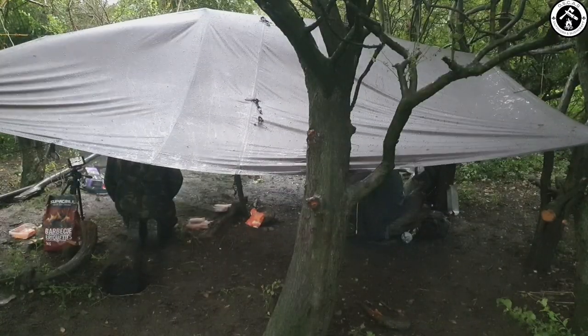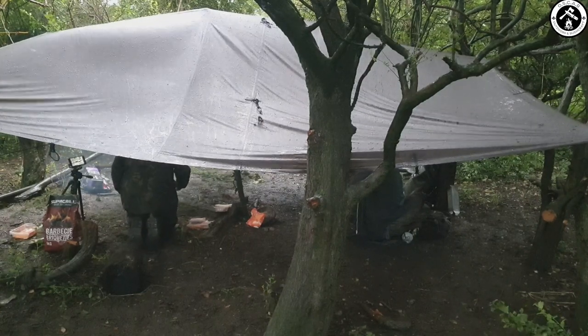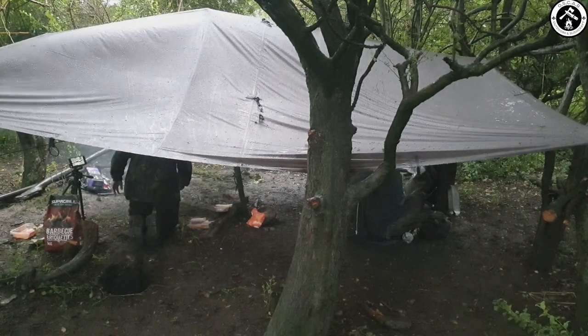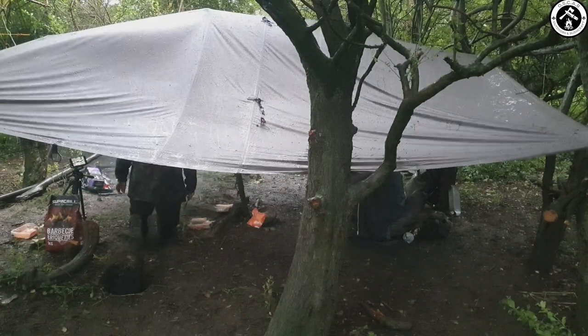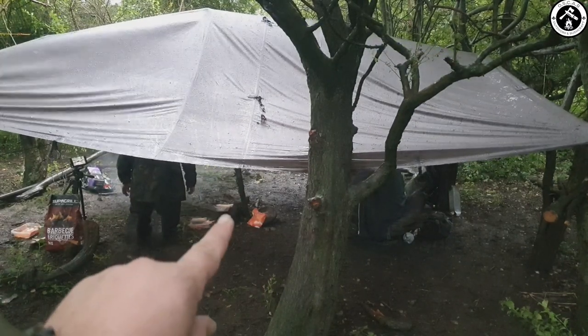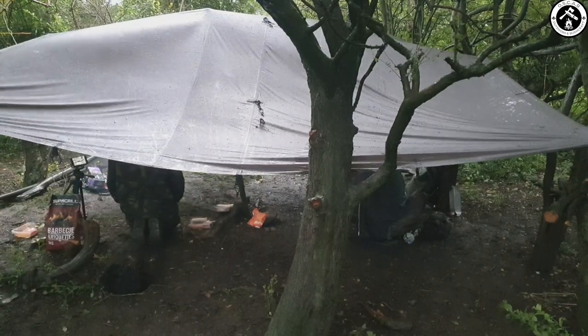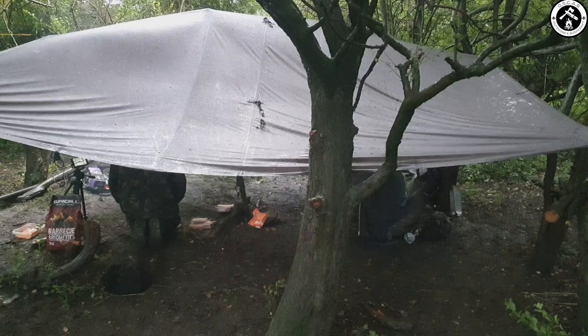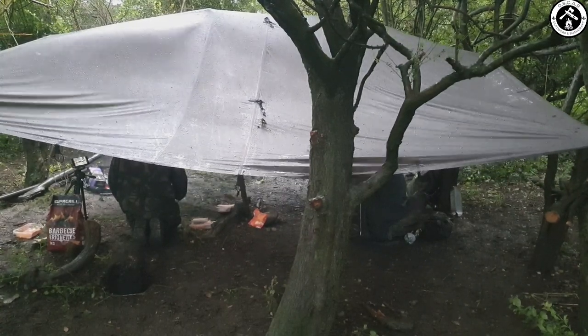This is where Bushman Mick's going to be sleeping, but for now we've commandeered it as a bit of a mesh tent. It's just a DD 4x4 tarp going across the top of us, and we've used a centre pole going up in the middle, shooting off at the sides. We're commandeering that while we cook and then we'll help Mick set up his hammock and whatnot later on.